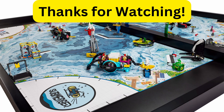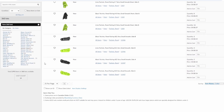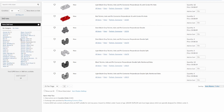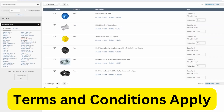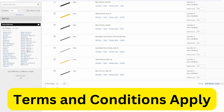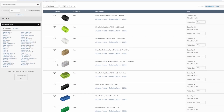Thank you for watching, but I have a little surprise for you. If you want to support the channel, you can go check out my new Bricklink store, where I sell many, many parts that you can use in an FLL robot, as well as some non-Technic parts. For any order of $100 or more, I will give a free 2-hour coaching session, and for any order between $50 and $100, I will give a free robot review.